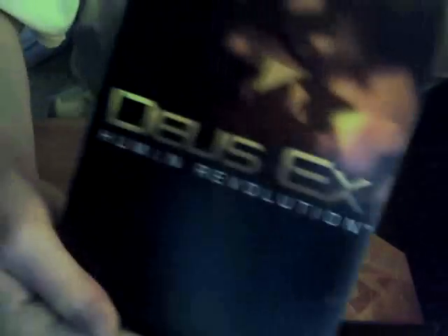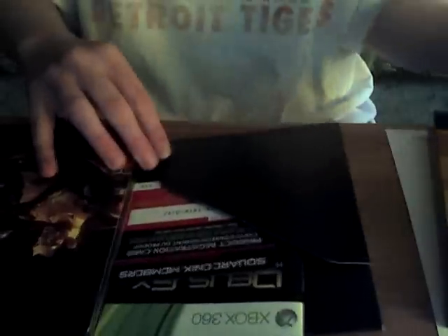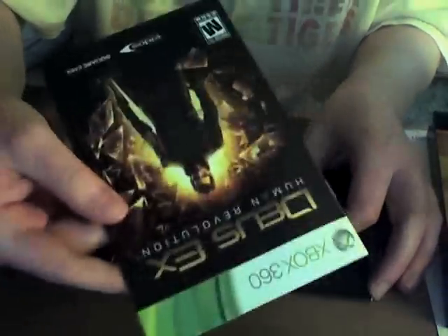Oh sweet. So we got the little part here, which has the game and everything. Also got Jensen on the outside, Jensen on the inside. Pretty much Jensen everywhere. Okay, so let's see what we got. You got the instruction book?